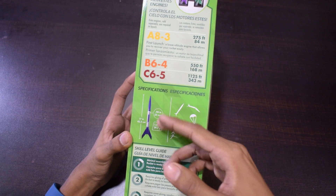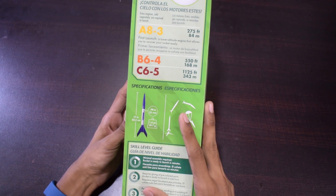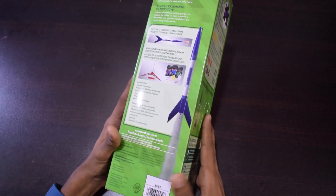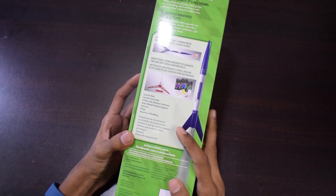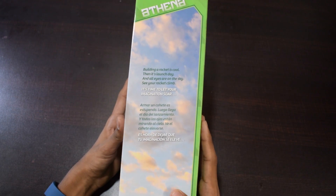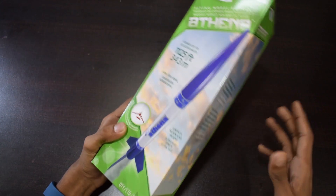On the left side you will find some more information related to this rocket, like section specifications and all. I will not go into much detail because I am also a beginner for this rocket. On the right side of this box you will find some codes related to this rocket. Let's open this box.